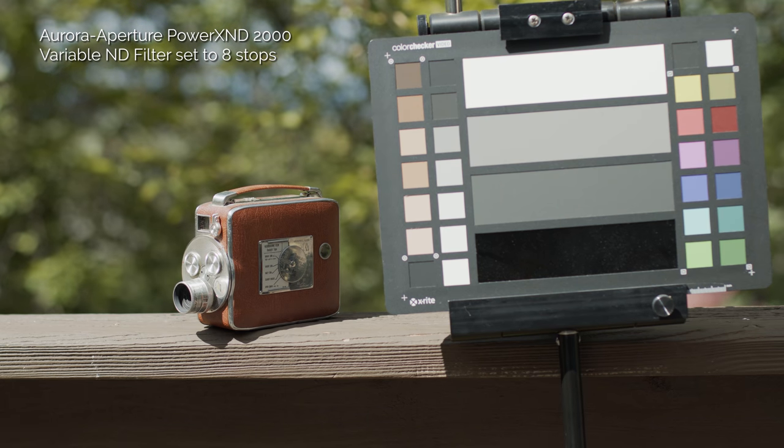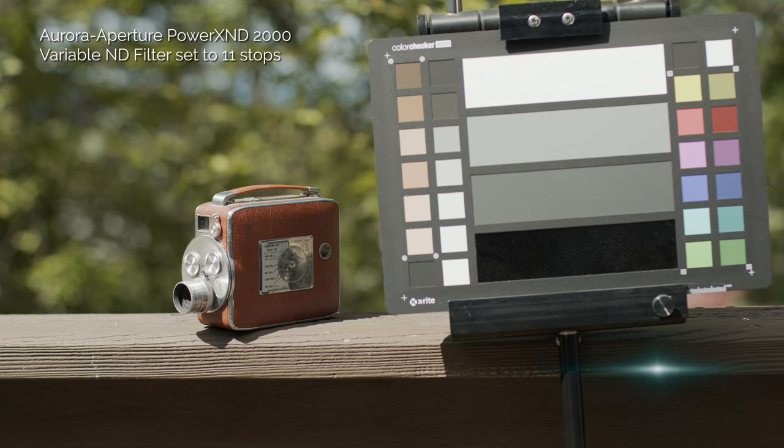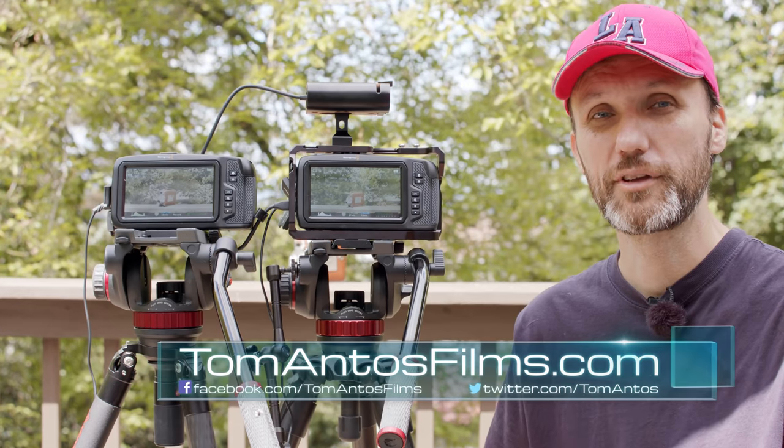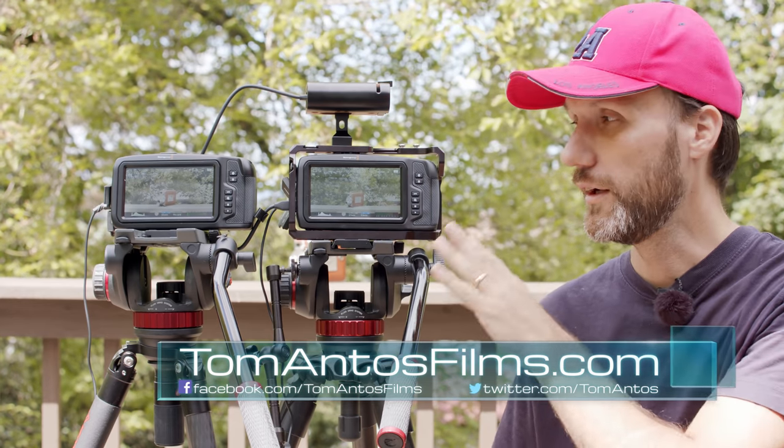If you want to watch those tests in more detail and higher resolution, head over to my website tomantosfilms.com — over there you can download all of the sample footage from both of these cameras and compare it for yourself.